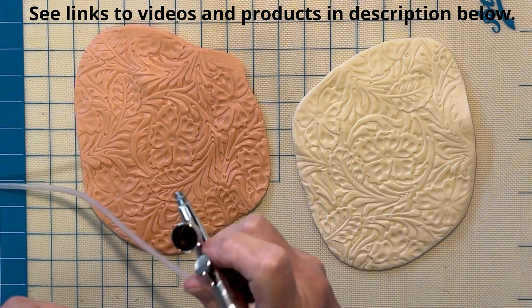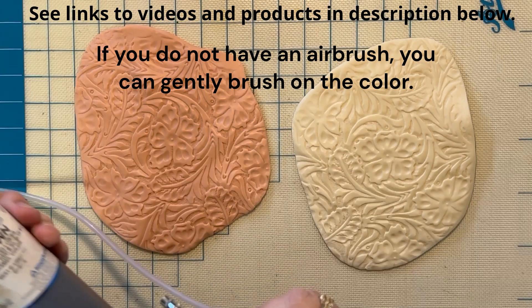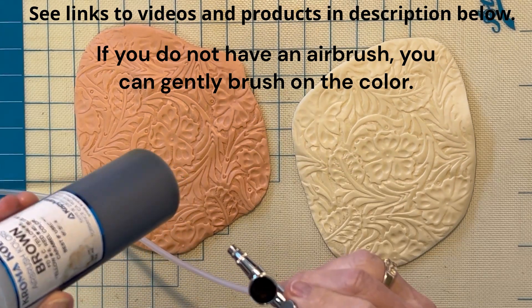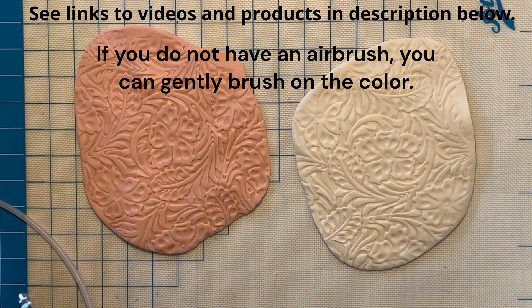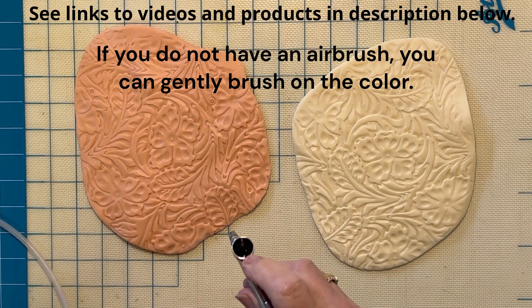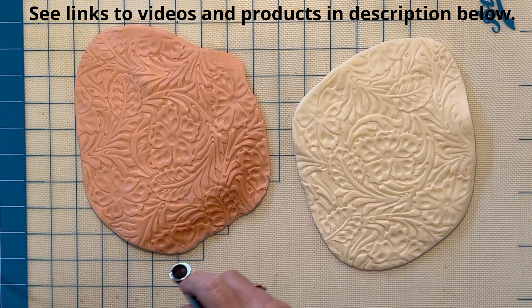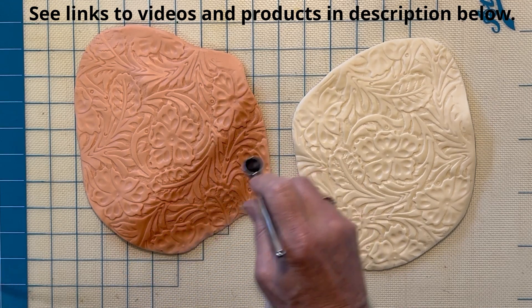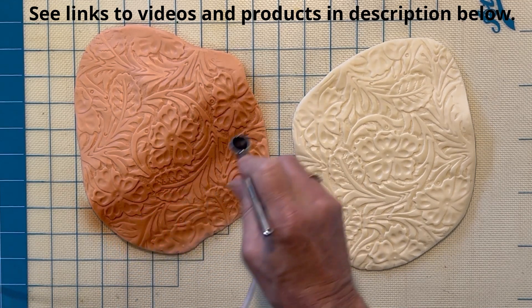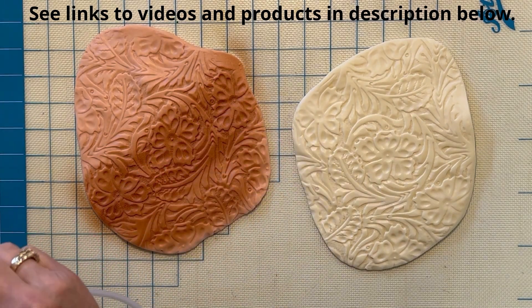Next, we're going to take our airbrush and add a little bit of brown food coloring. I'm using the coffee cake colors here — they work just fine. What you want to do is spray pretty much the whole surface, but make sure we get into all the crevices. So a little more color.